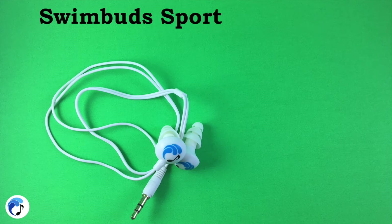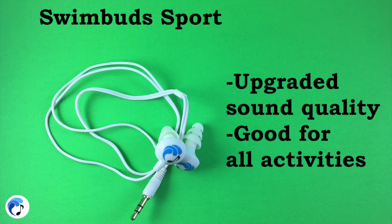The Swim Buds Sport headphones are best for lap swimming and other water activities required of a well-rounded athlete such as cycling, running, canoeing, paddle boarding, and more. They are an updated model of our Swim Buds with better sound quality and durability. If you are a swimmer who also participates in other activities then the Swim Buds Sport would be perfect for you.